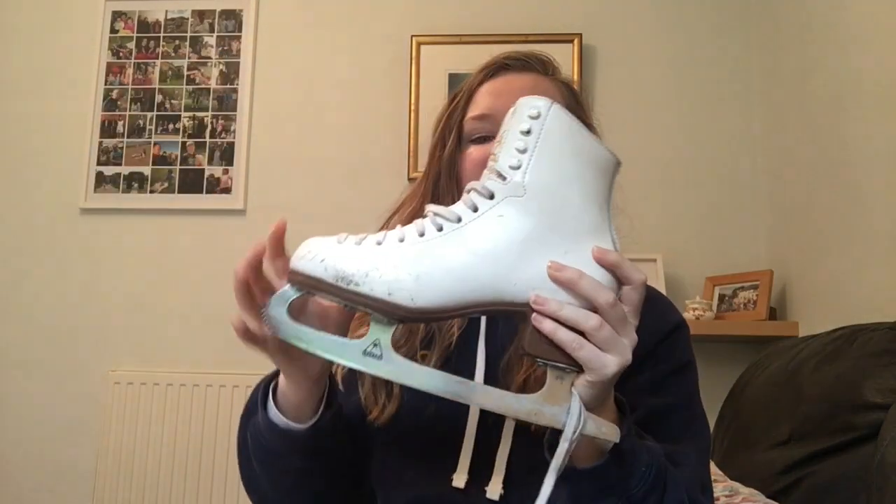Hey gang and welcome to weirdly niche content with Grace. These are actually my most popular videos - the ones where I talk about my ice skates. I'm a bit of a hoarder so I have a collection. We're gonna start with my lowest level skates and work up to my highest. I've done other videos on this so I'll be repeating a lot of the same stuff, but I'll link the other ones below.